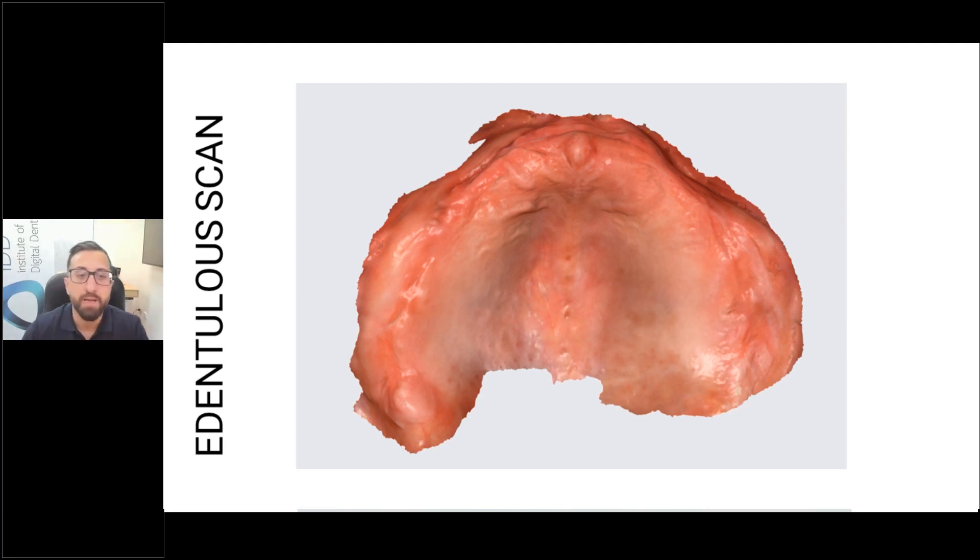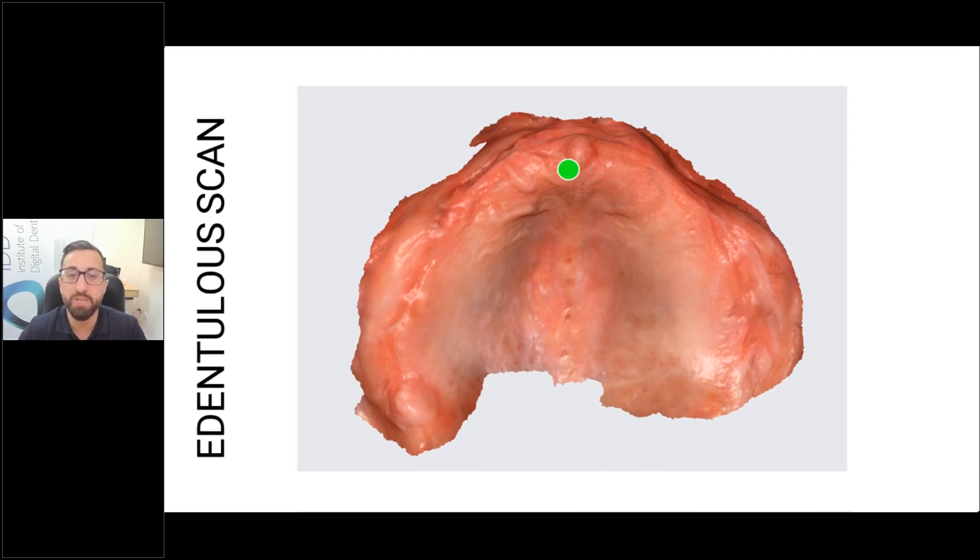Let's go over the scan strategy for a maxillary arch. You always start on the rugae, because that is where most of the really key information and obvious landmarks for the scanner are. If you scan a featureless area, it can look the same as another area, so you can start getting stitching errors. Starting on the rugae gives the scanner more data to connect all the images together.